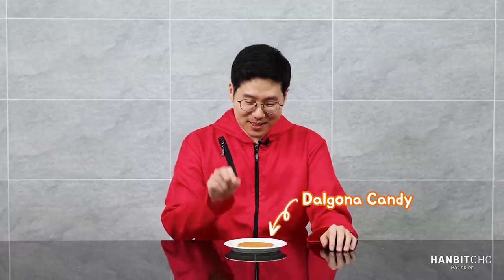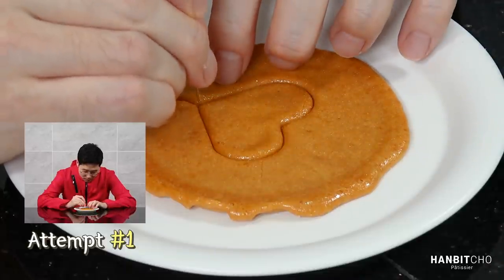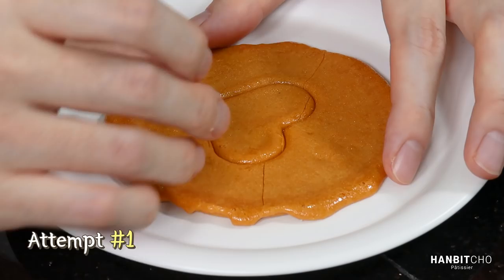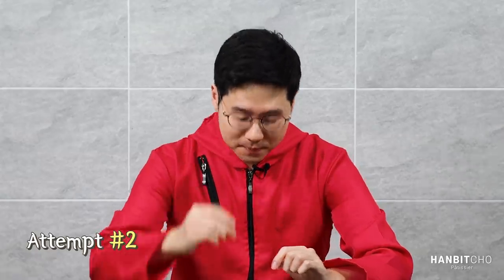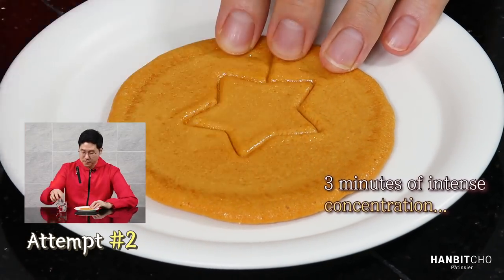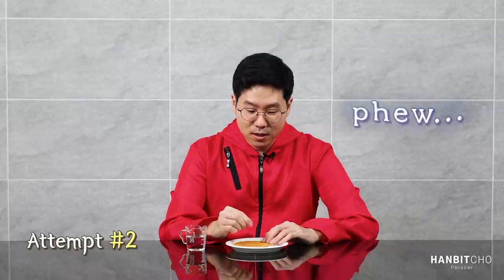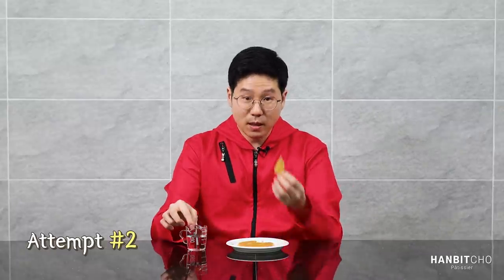Now time for some fun. I've got my dalgona candy here and a needle, and I'm going to crop this shape out — let's see if I succeed. I need to concentrate... Good, I didn't break it apart! I'm still alive, and that piece I'm going to eat.